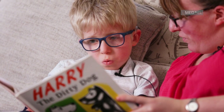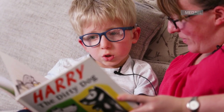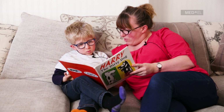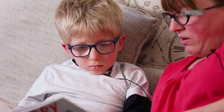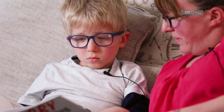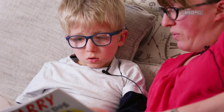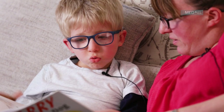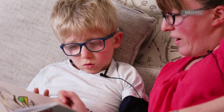Mum prompts: "Because the sponge is for?" Matthew answers: "Dog." Mum corrects and extends: "Washing." Matthew echoes: "Washing." Mum adds: "Yeah, he needs to go scrub scrub." Matthew echoes: "Scrub scrub." Mum continues: "Make him nice and clean — he's all dirty, isn't he?" Matthew observes: "And the boy is going wiping." Mum expands: "He is, he's wiping him down — going wipe, wipe." Matthew echoes: "Wipe, wipe."